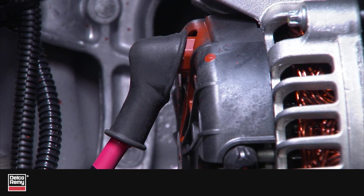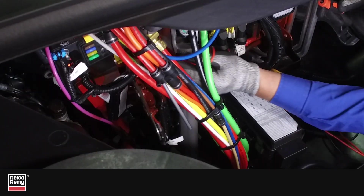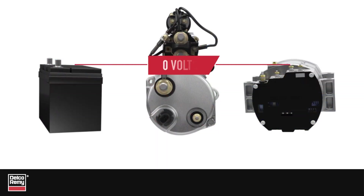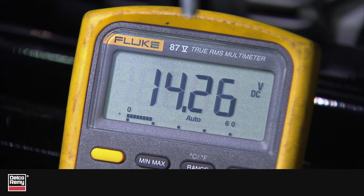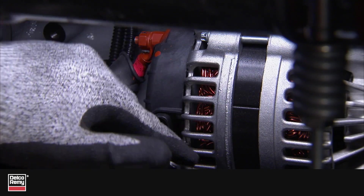Make any necessary repairs and recheck the voltage drop. The voltage drop between the remote sense input and the point of termination should be close to zero volts with the system operating. If excessive voltage drop is found in the system, check all the terminations, fuse, and wiring for corrosion and proper torque.